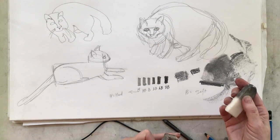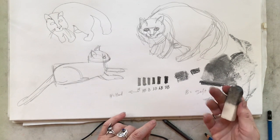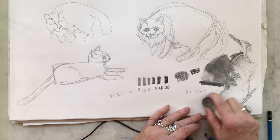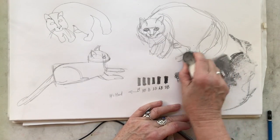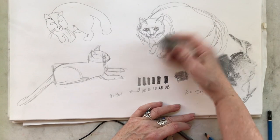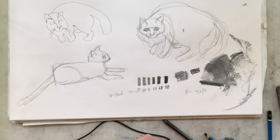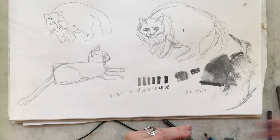These are soft erasers, and I like using these rather than a harder eraser like the pink erasers we grew up with. With this I can come in and erase quite a lot, get some of those extra lines off, so that works better.